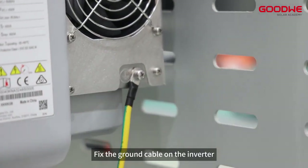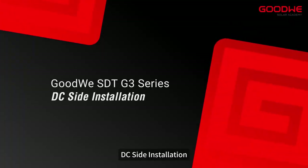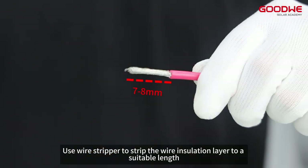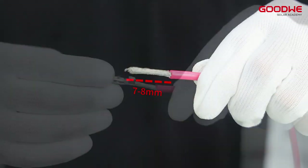Fix the ground cable on the inverter. For DC side installation, use a wire stripper to strip the wire insulation layer to a suitable length, then insert the stripped wire into the terminal.